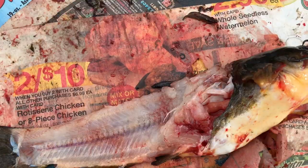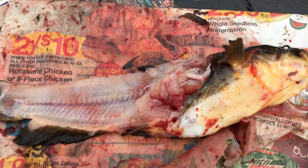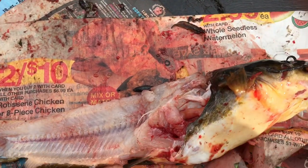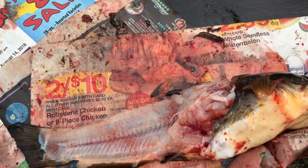So this is the bullhead I just cut up. This is the meat I got. I didn't record this one because I wanted to practice on it, so I knew what to do. Now I have a better understanding of what to do, so hopefully the next ones I'll get a little bit more meat on.